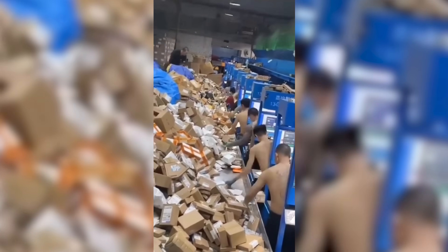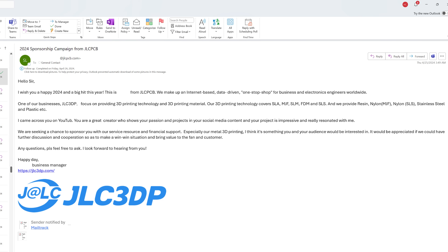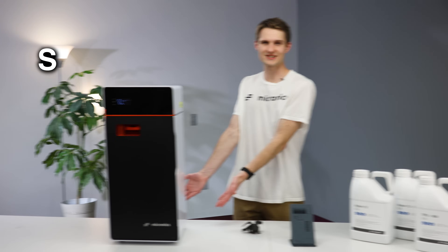Well, if you can wait two weeks for your part and you're not worried about DHL losing it, then you should try out today's sponsor... just get your own SLS printer.